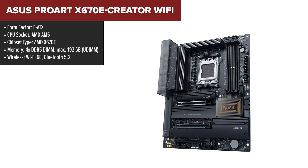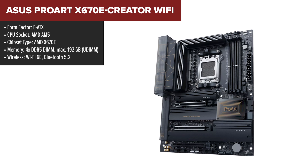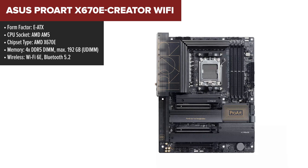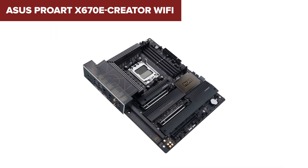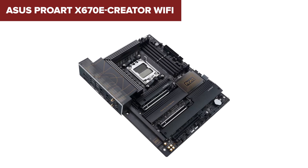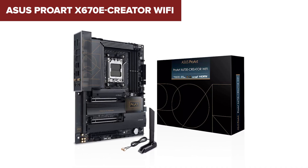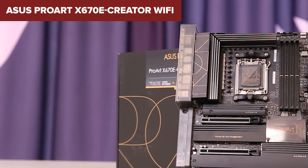The ASUS ProArt Creator is a high-performance motherboard designed for creative professionals who require robust power delivery and extensive connectivity options. This board is equipped with PCIe 5.0 slots, allowing for high-speed storage and graphics card capabilities. It also features four M.2 slots, with two of them supporting PCIe 5.0 speeds, making it ideal for users who need fast data access for video editing, 3D rendering, and other demanding tasks. The 16+2 phase power design ensures stable operation even under heavy workloads, while the onboard Wi-Fi 6E and dual LAN ports offer superior networking performance. However, the board does come with a few downsides — its high price point may be a deterrent for some users, especially if you don't need all the advanced features.